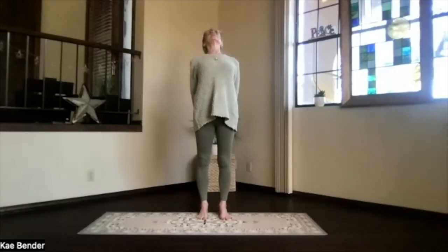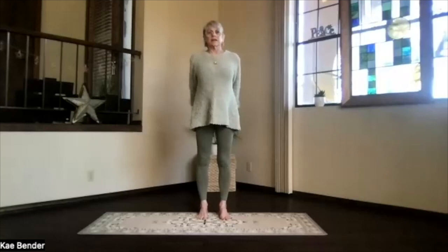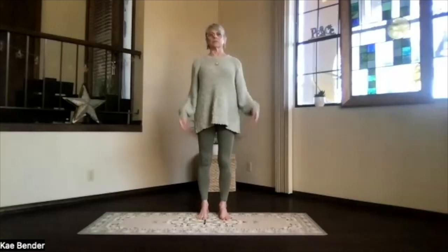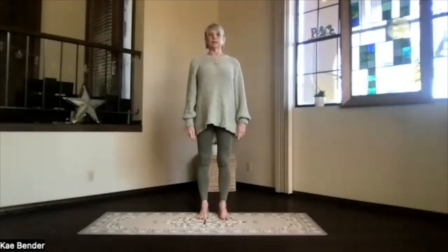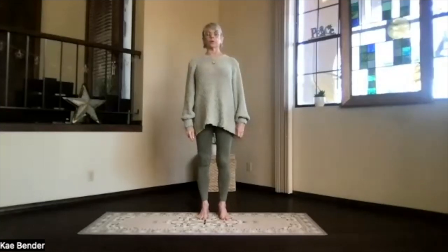Stretch your head back, keep the chin slightly down, not lifted. You want to keep that neck stretching. And then inhale upright, release your arms, and just take a moment feeling your spine and body, noticing what's warming up.